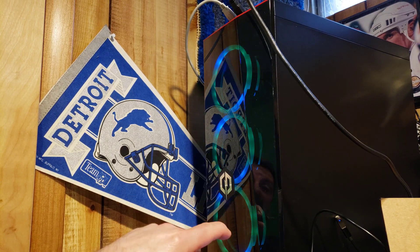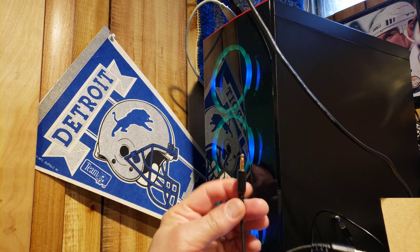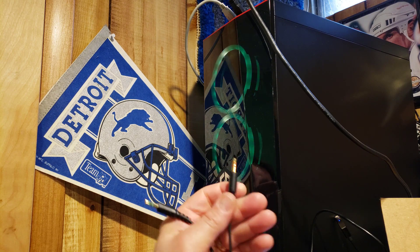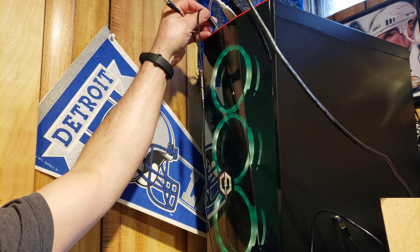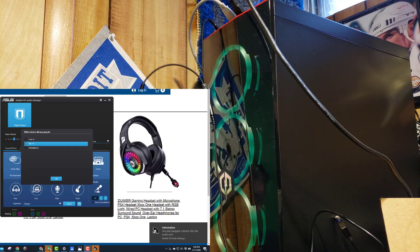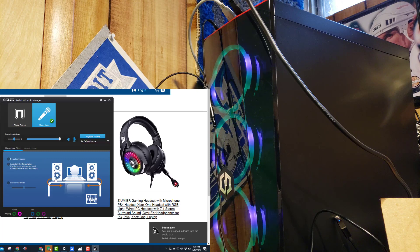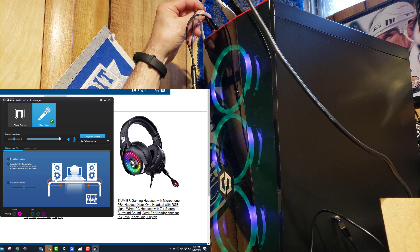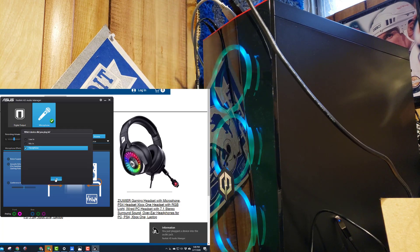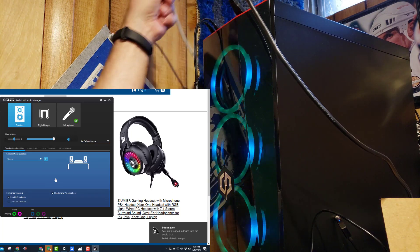I've got the cable where I'm adding the extension because the headset is above my head. I happen to know that the microphone is the first plug going in that direction, so it helps a lot that these are labeled. I can plug them in and then the PC will ask what we just connected — it was the mic — so I tell it okay. Then I plug in the headphone one as well, tell it okay.